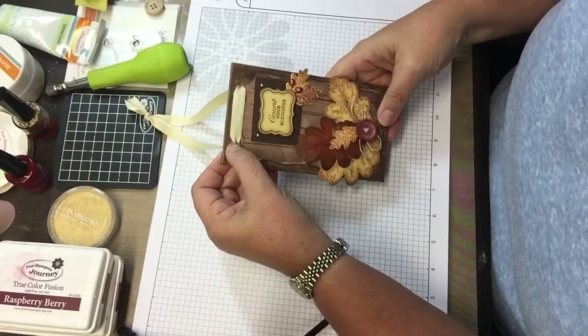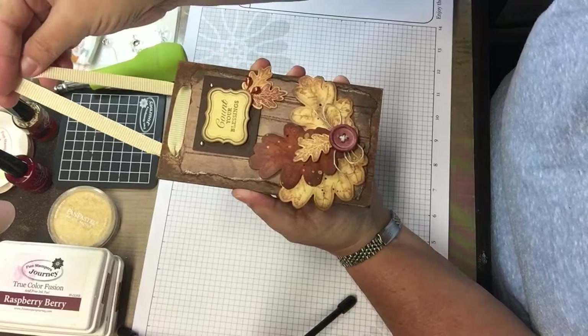Hello everyone, it's Cindy from cindyscreativejourney.blogspot.com. Today I'm going to be showing you how I made this cute little hanger.